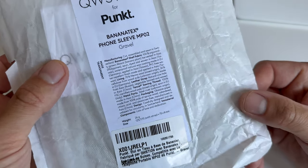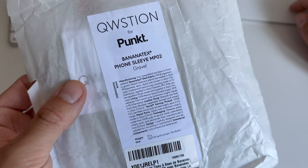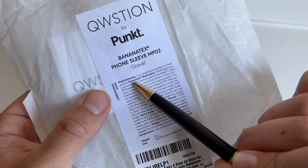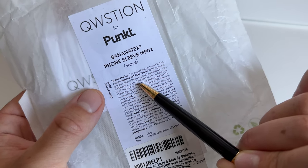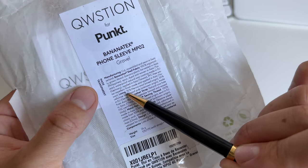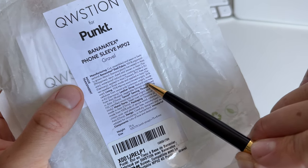This is the color Gravel. The outside is Banana Tex, which should be water-resistant because it has a natural wax coating, and inside there is merino material. It's organically grown with a waterproof natural wax coating, which is very important because the PUNKT phone itself is not very water-resistant — only a limited amount, unlike the iPhone. The lining is 70% merino wool, plus some wood pulp, and there is a leather strap made of natural cowhide.